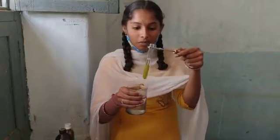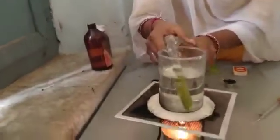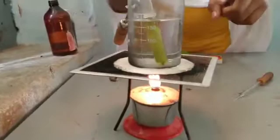We have to pour methylated spirit and place the leaf in it, and we have to keep it over the heat of the Bunsen burner and keep the asbestos gauze like this.